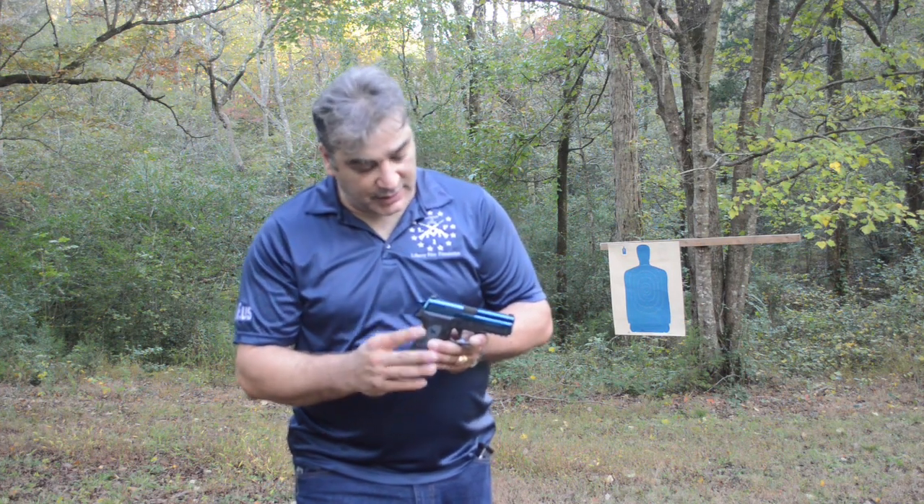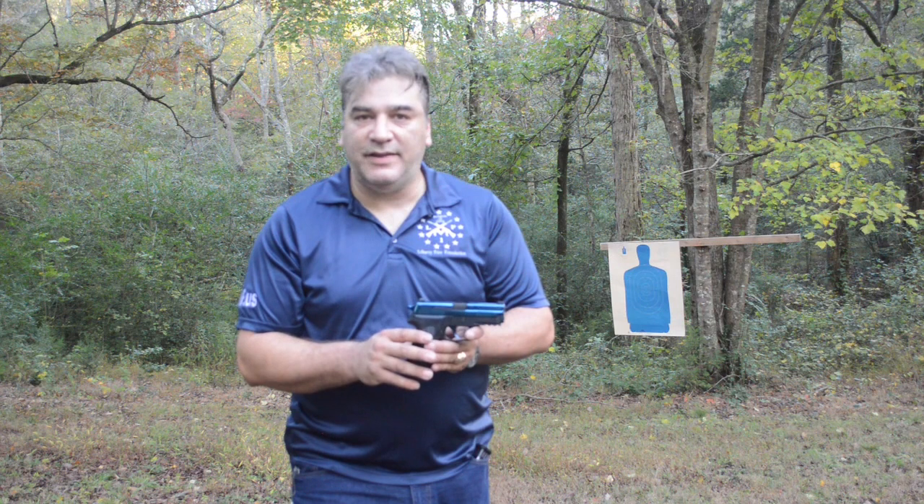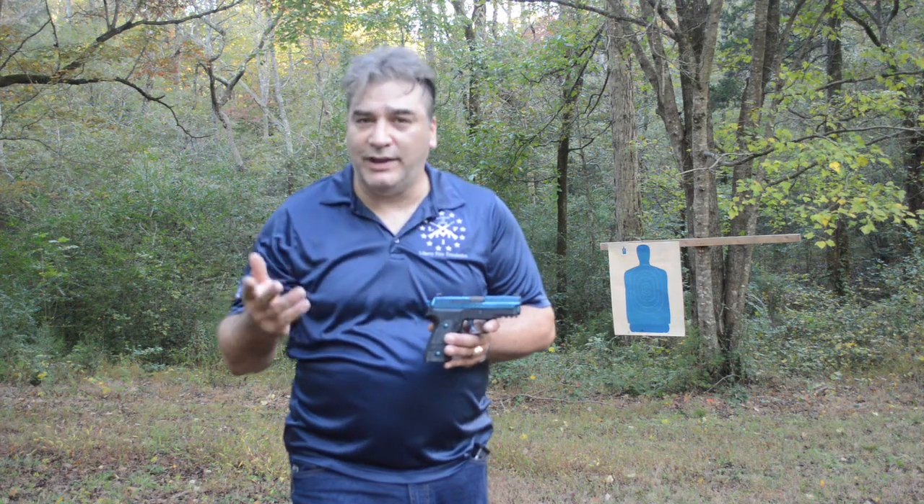This also came with Sig Light night sights, so they do glow in the dark - although these are losing a little bit of their shine, but that's okay. Like I said, it's not a carry gun. This is a collector item, a little bit more of a range toy for me.